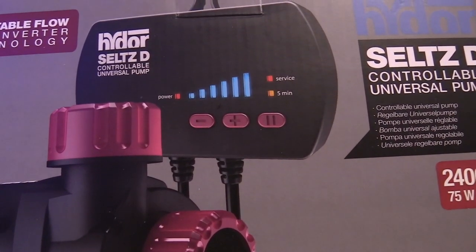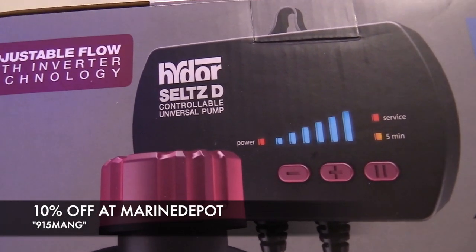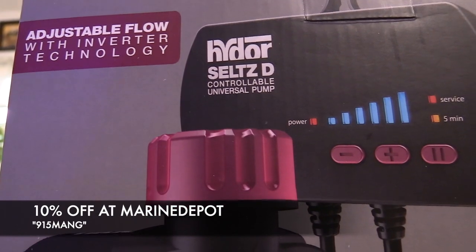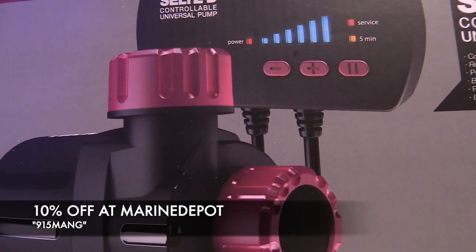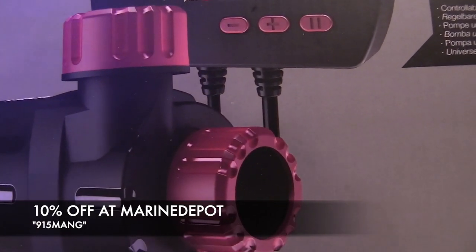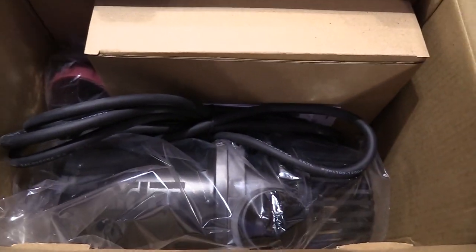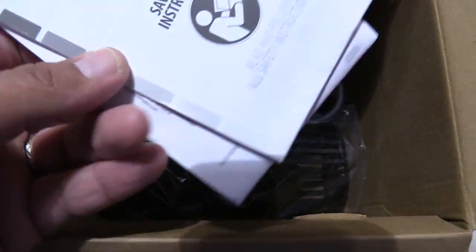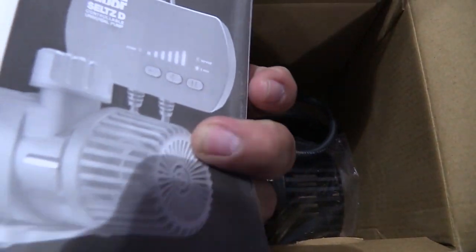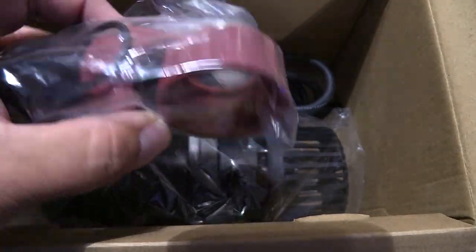What's up everybody, 915mang here doing a video today on the Hydor Seltz D. I got the 2475 watt version. It does 15.1 feet of head pressure, 24 gallon, 2400 gallons per hour, and comes with a cable length of 6 feet. The measurements of the product are 8.2 by 3.5 by 4.7. They have one even smaller that's 4.7 by 2.6 by 3.7 with a 500 gallons per hour flow rate.